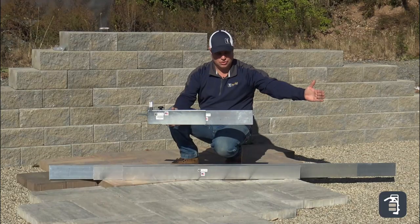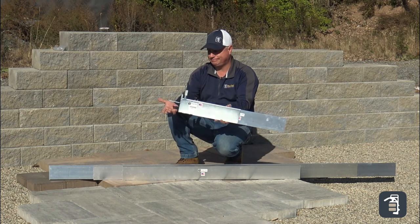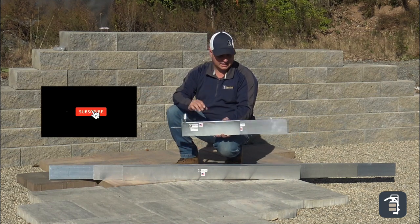Now you have your screed boards in all the different lengths you can use for screeding up against surfaces. Using the example of a garage floor — this could also be a pool coping, or it could be the top of a stair.